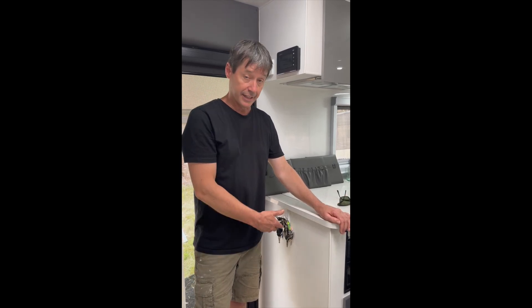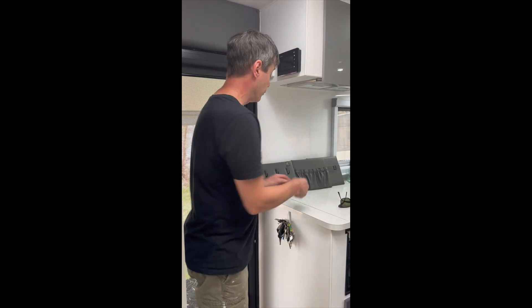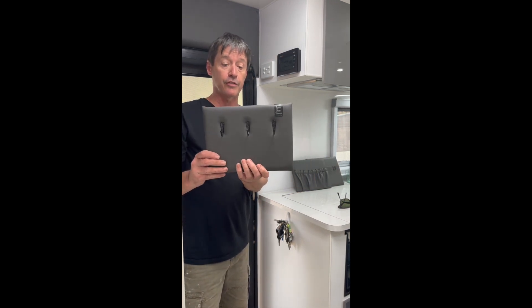When your caravan's lacking key storage, as ours is, or you don't want keys damaging the wall, opt for one of these — a triple hook only board from Drop Bear Storage.